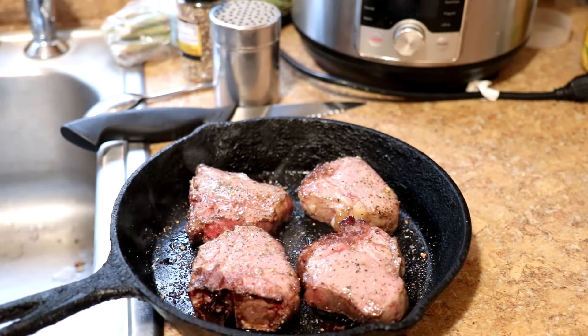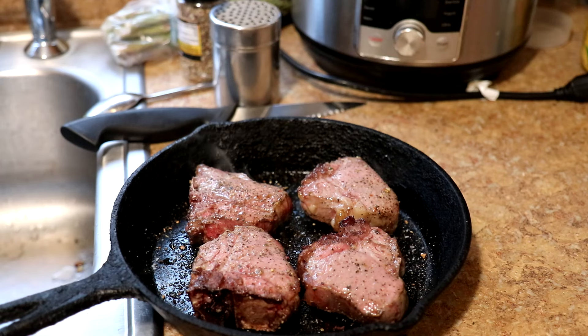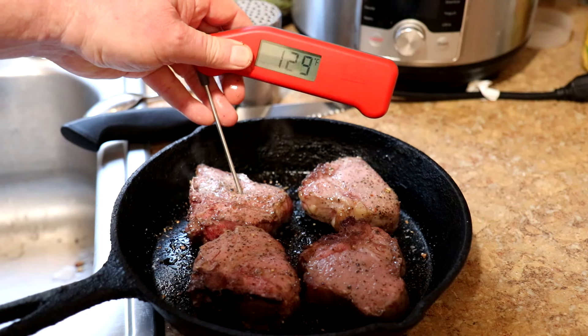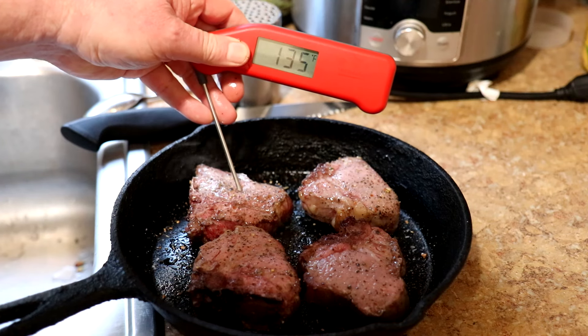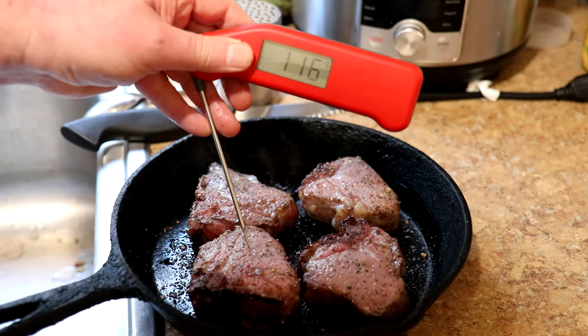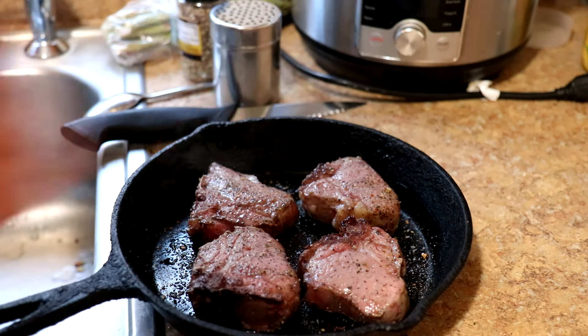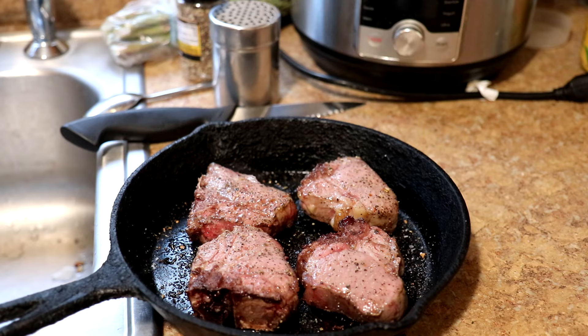It says to cook them to an internal temperature of 145 degrees Fahrenheit, so let's see where we're at right now. That one's 135. Let's see what this one is — 126. I don't have too much more to go, just put them in there for a couple more minutes.